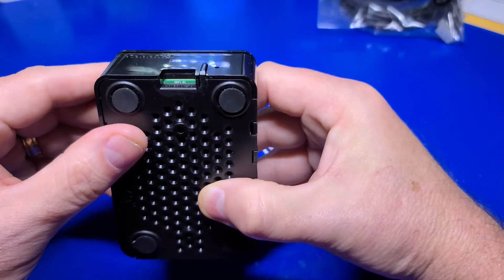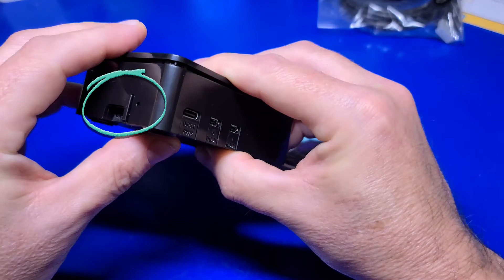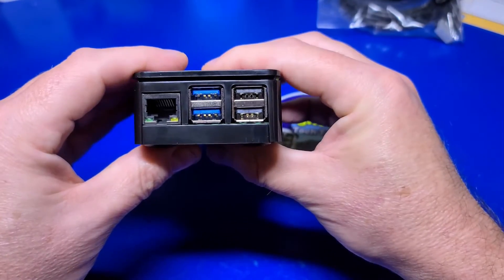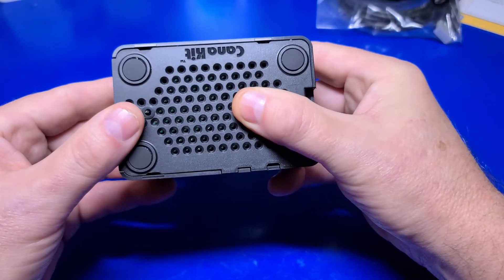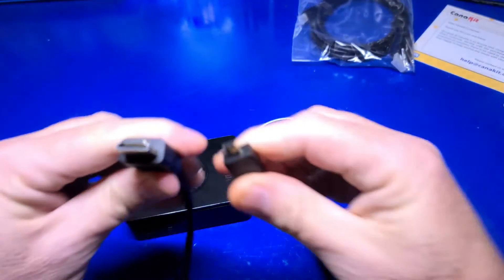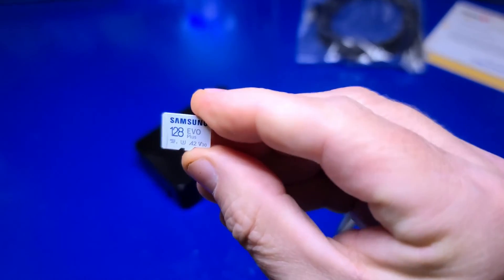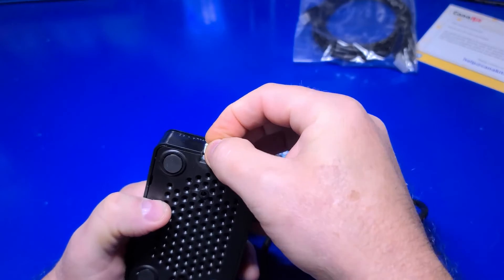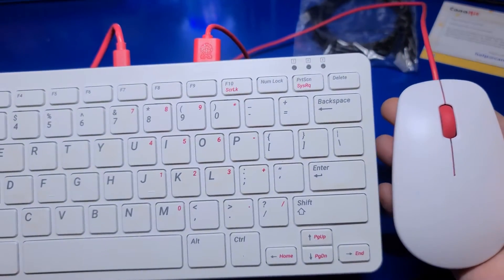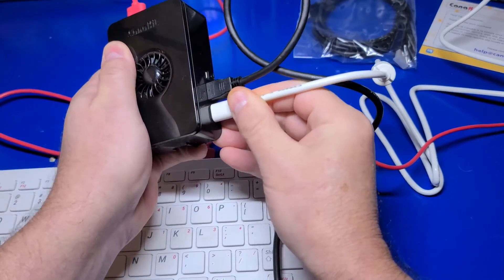Now that we have the case fully assembled with the Pi 5, let's take a look at it. This small black piece is the power button — it's nothing fancy but it works okay. All the ports line up just fine on the side, as well as the Ethernet and USB ports, and the ventilation holes were a good design decision for proper airflow. We're all ready to plug everything up. Take the micro HDMI and plug it into the port nearest the USB-C power port, then insert the 128GB micro SD card containing PiOS Desktop into the slot at the bottom of the case. Connect a USB keyboard and mouse — here I'm using the official Pi keyboard and mouse, but any will work. Finally, connect the power.